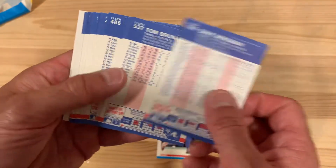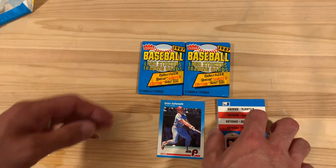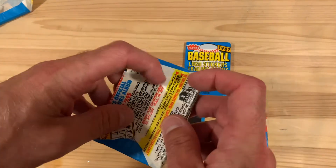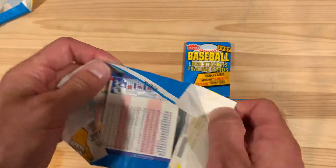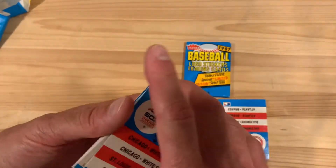They're sharp cards, I'll be honest with you. The backs aren't great — tiny, tiny font — but good looking cards. Most of the ones I've seen from 87 Fleer that I've come across haven't been as crisp because they're not new, but it's kind of nice to open up a brand new pack of them.